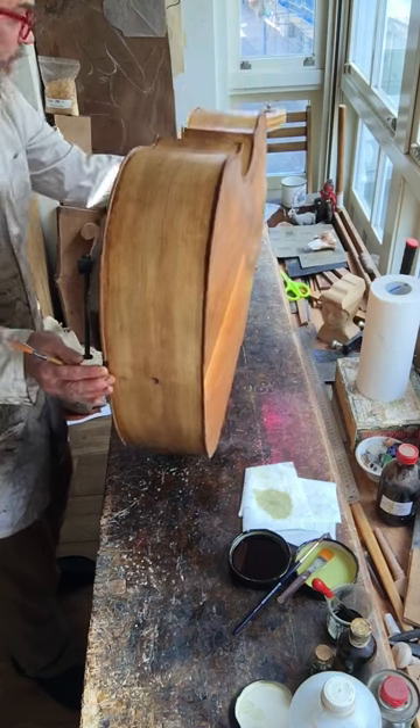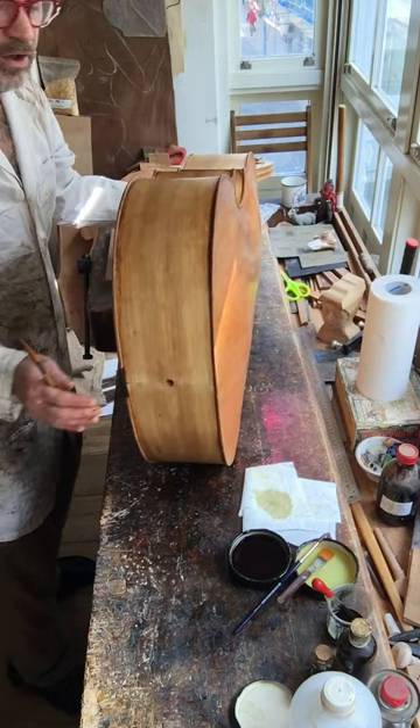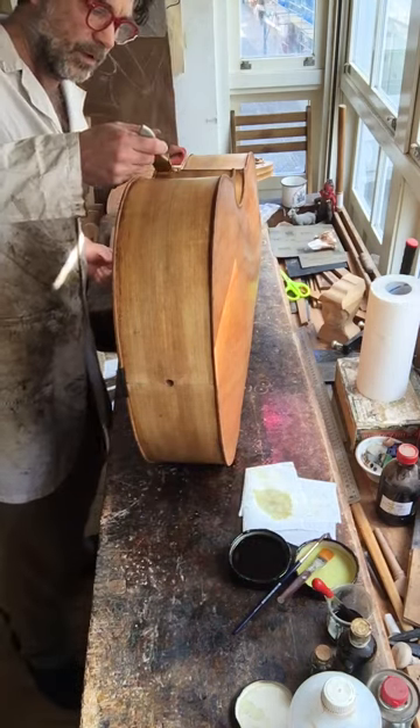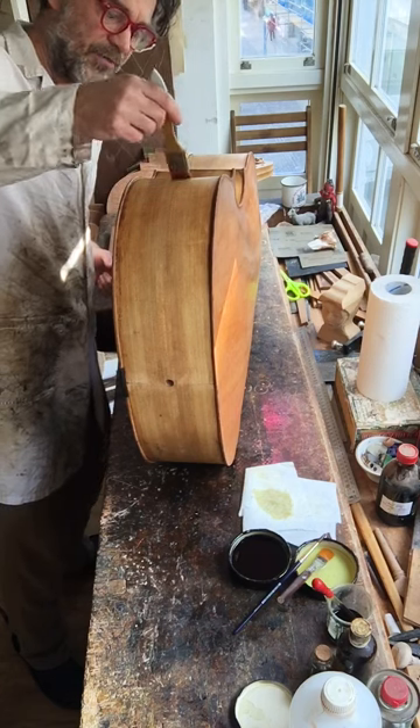For the ribs — actually for this part of the rib — I can lay it here carefully. Same thing: tip of the brush. Careful, careful, careful, careful.